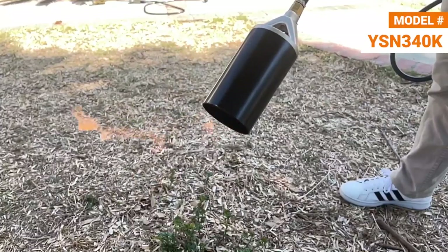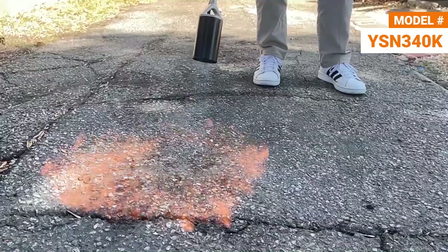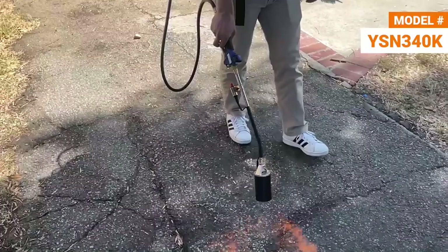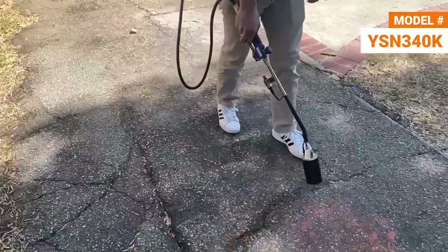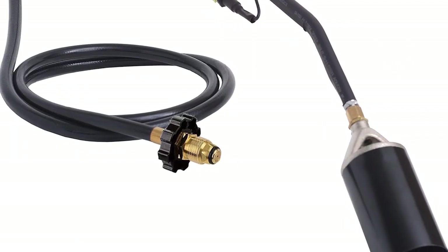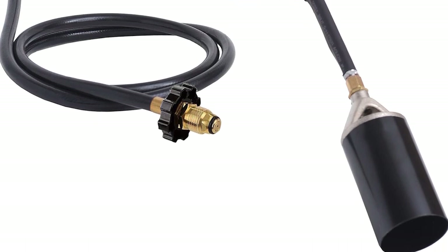Plus, it's incredibly budget-friendly compared to similar systems. While you'll need to handle the propane tank manually, its strong flame and comfortable wand make it worthwhile. Don't let weeds take over. Grab your Flame King Uezen 340K Torch now.